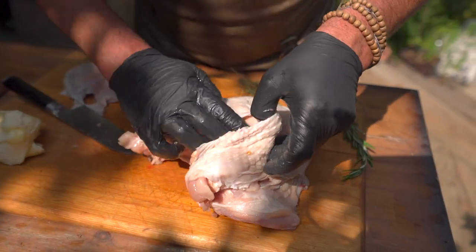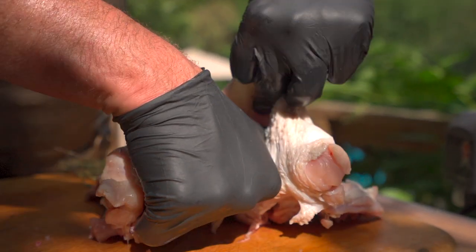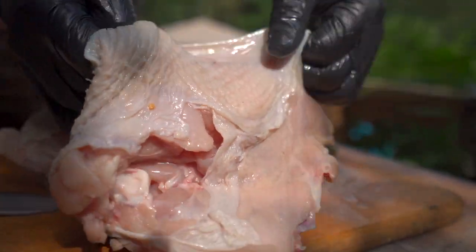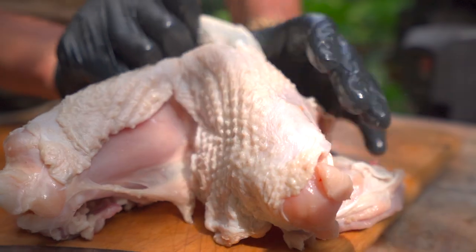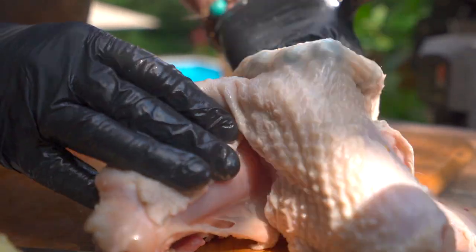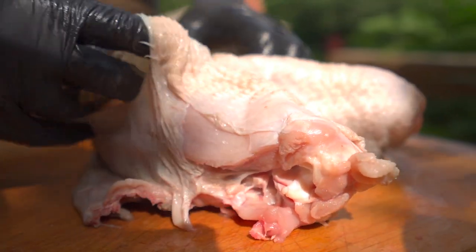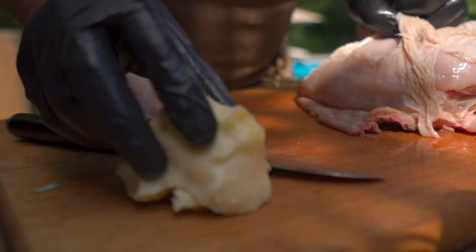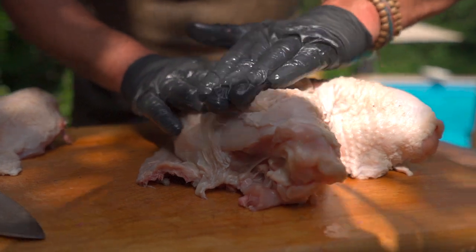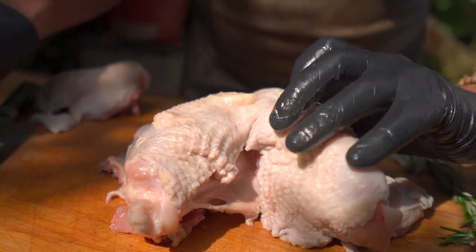Take out that air gap a little bit, and we've got pretty good coverage here. Now with our hands we're going to start working underneath the skin to create separation for our seasoning, herbs, and butter to go into. However you can get in there, make some pockets. The first thing I want to sneak in there is a little unsalted butter. I've got some room temperature butter — I'm just going to stuff that in and use a little positive pressure, karate chop it on up in there.